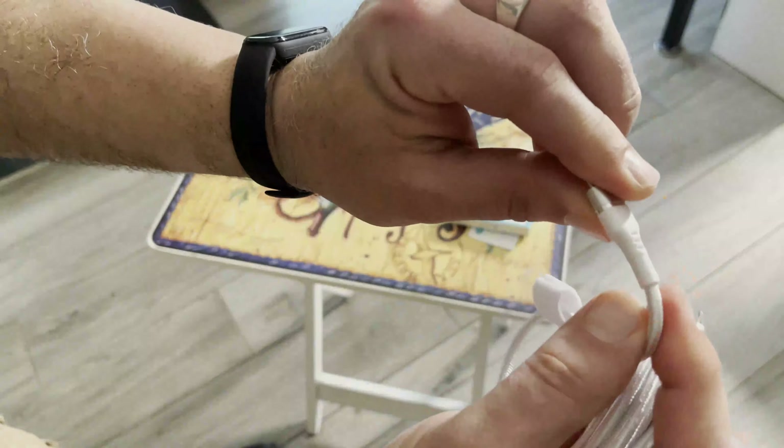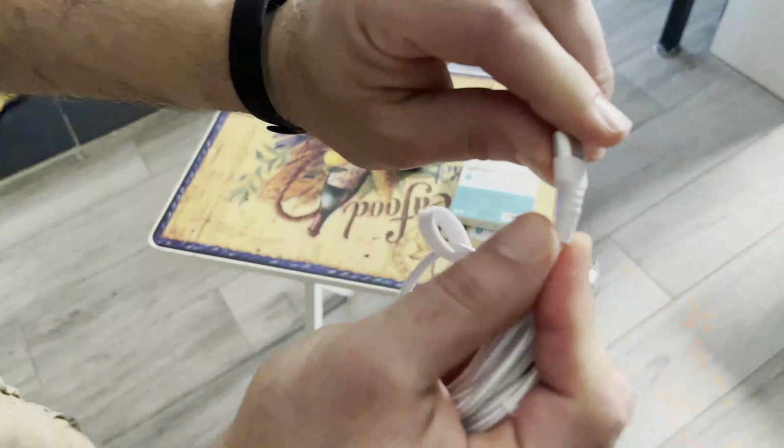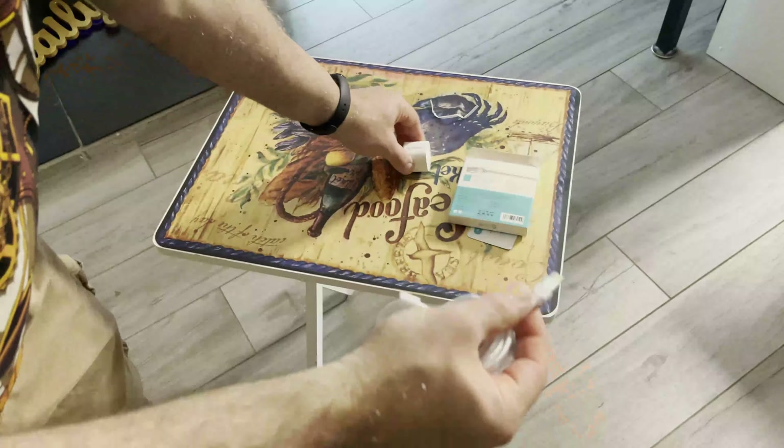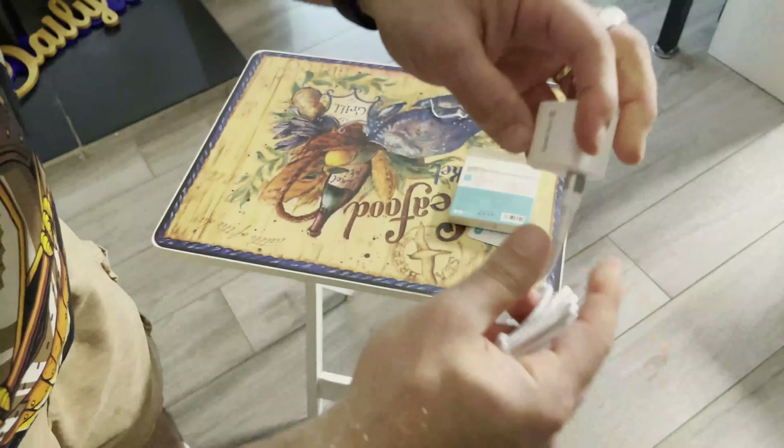You just plug in the USB side to the PD charger here, and on the Lightning side, you have the same thing. The cable is braided well, and you get a lot of length with this particular cable, and I like that.